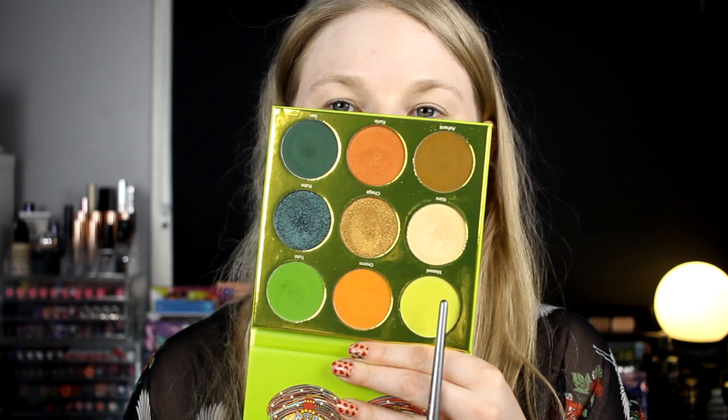It is time for look number two with the Tri palette. I think I want to do something pretty light today — the first look was pretty dark, so I want to do a light, airy look. I think I know what I want to do, but a lot of times I think I know and then when I start doing my makeup I'm like, this is not a good idea. So we will see. To start, I will take Masai — this one — and put it in my crease. I love this shade.